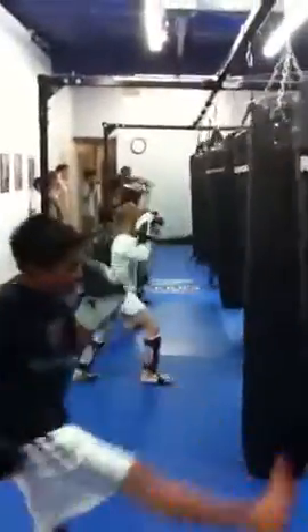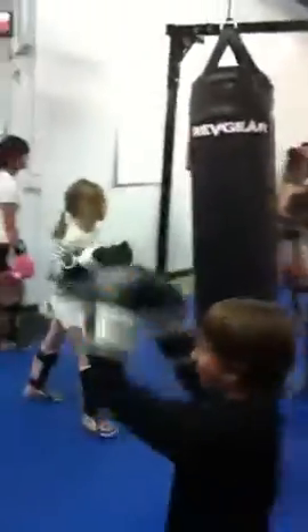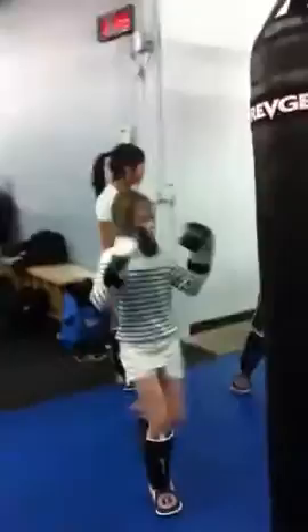Ready? Again. One, two, three, four, five, six, seven, eight, nine, ten.